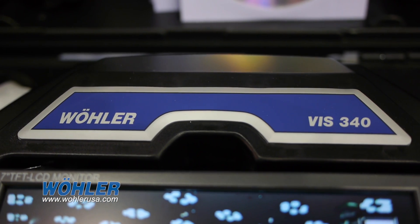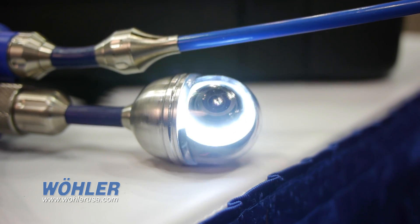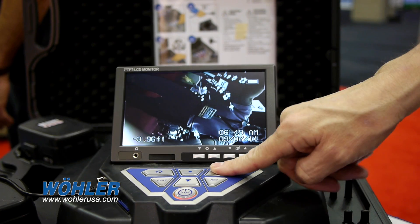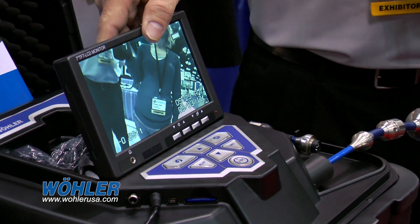Some of the unique features of our VISS 340: it has an inch-and-a-half camera head with full pan and tilt capabilities, and we're the only one in the industry that offers that feature. There's a hundred feet of cable inside and a full-color screen, and the screen is removable.